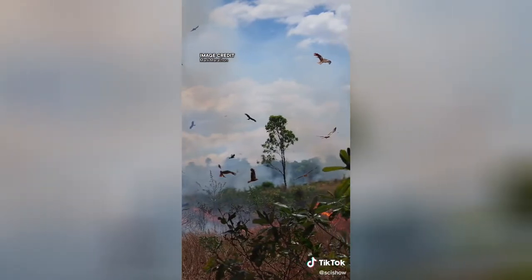These avian arsonists can spread fire up to a kilometer away. All of this happens in Australia's tropical savannah, where firefighters have to keep an eye out for both wildfires and the fire hawks who spread them.